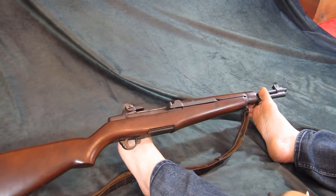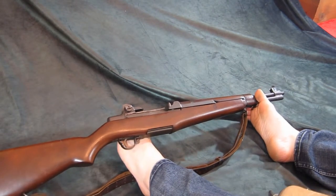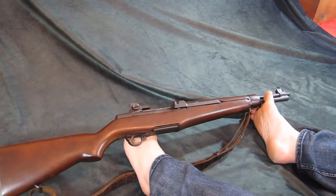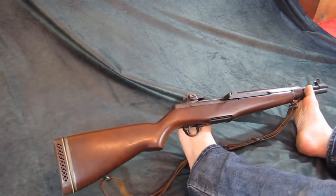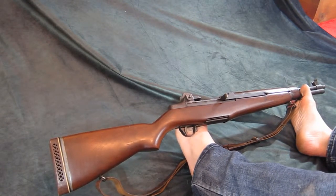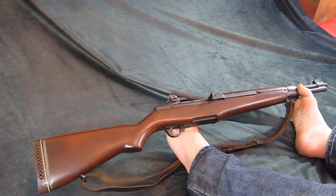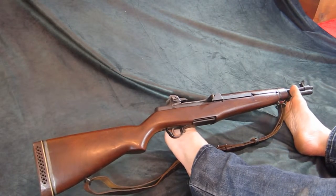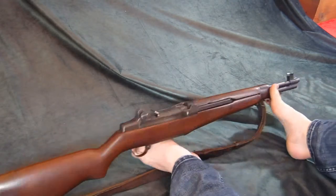It was basically a prototype — they were looking for something shorter that they could manage better on the islands. It never saw full production; the war ended and the trials were never completed. As far as I'm aware, there are no known original models from the 1940s. By 1950-1955, the Garand was dismounted for spare parts all over the world.